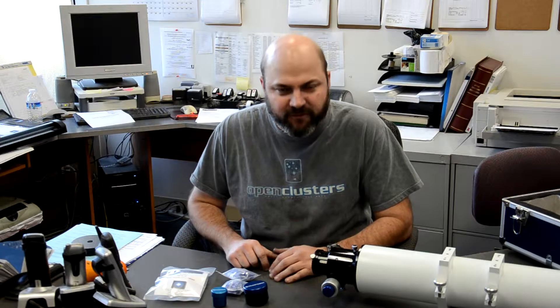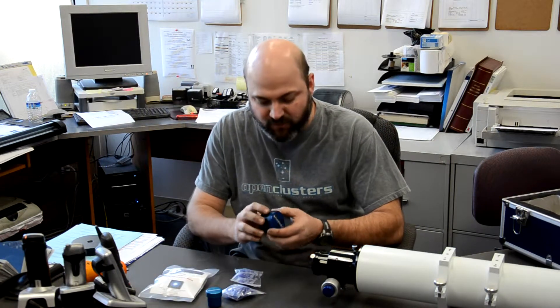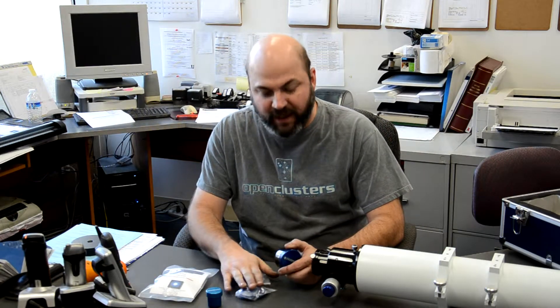Today I'm going to demonstrate the Farpoint Desiccant Cap system for refractors. They come in 2 inch size as well as inch and a quarter. The system comes with the cap, a rubber cover for the cap, and indicating silica gel packets.